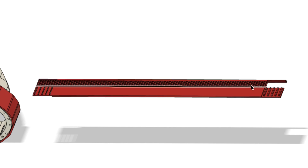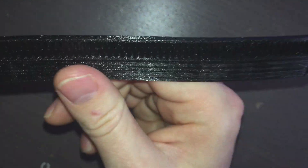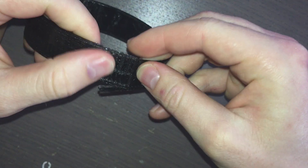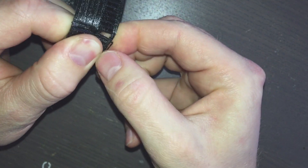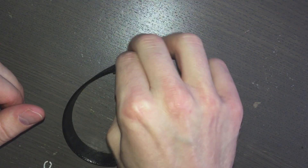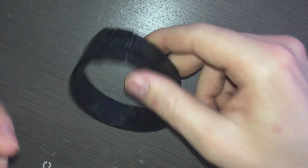All right, so here we have the belt that we just printed and it looks pretty good. As you can see, the features that the gear has to interact with came out pretty well, so that should work. This is the wraparound attachment mechanism I made — it's not the best. Let's just see real quick. It fits, but you can see it's a little unequal in its bending radius — not a great matchup between these two sides. You can see a gap there, but it should work. Let's try putting it on.